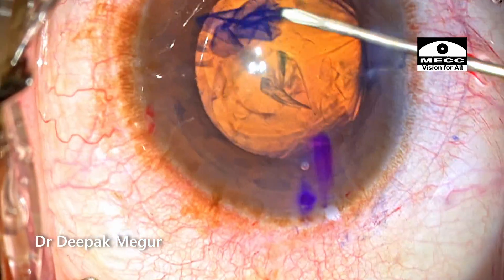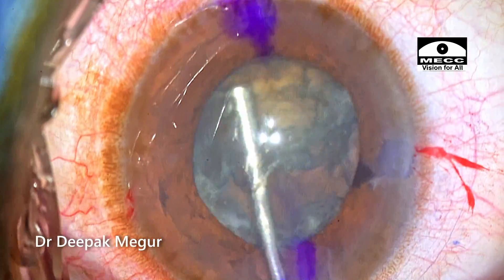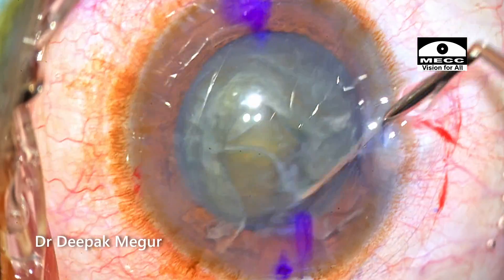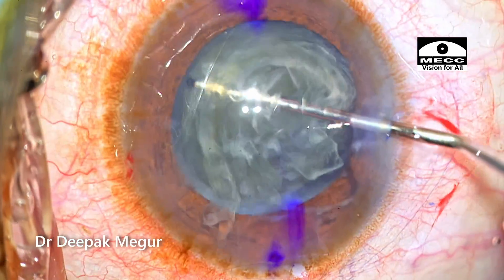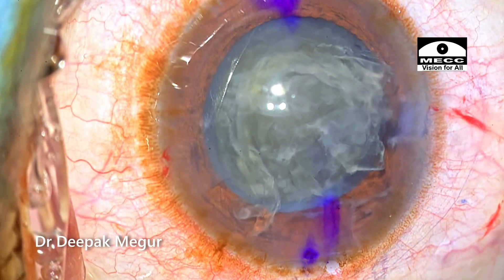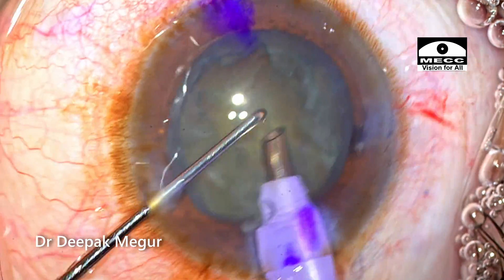The rhexis is being done and I'm using a blunt chopper to confirm the nucleus rotation. At this point I really can't make out at what stage the Descemet's membrane detachment actually happens, and as we proceed with the surgery, I'll show you when I first noticed it.